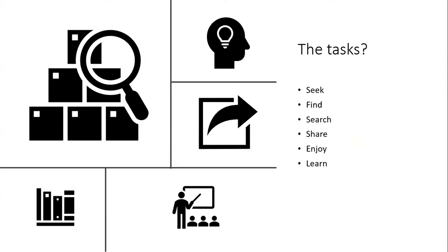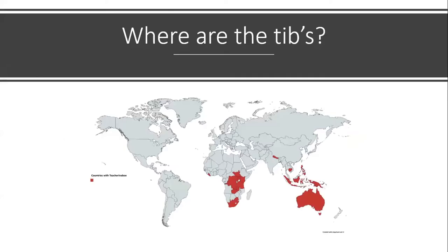So what was my original task with those guys? To have a look at it — to seek, find, share, enjoy, and hopefully learn something. And I did. At the time of the original study, the Teacher in a Box had only gone out to some 17 countries. There are a few extra countries you can't see on the map because they're tiny Pacific Island nations.